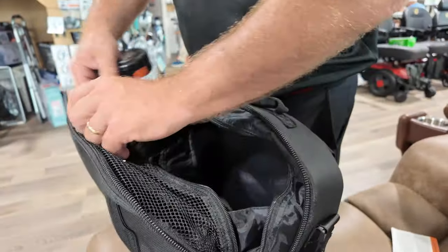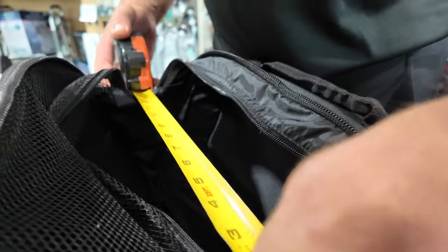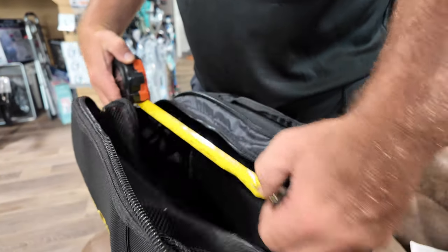Your item might fit in here, so you just probably want to make sure, if it's not an overly big one, you can get it in. Like I said about the specs, make sure it's about 10 to 11 inches, and about 14 across.